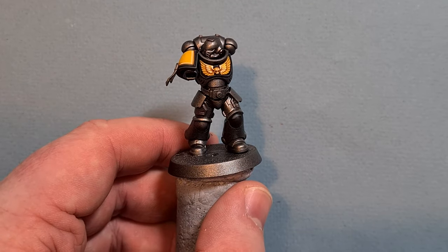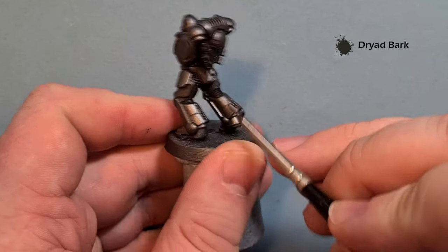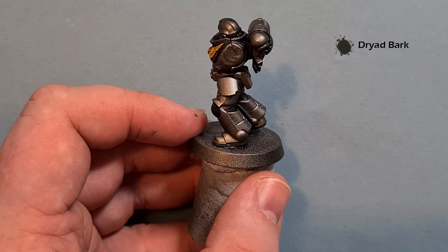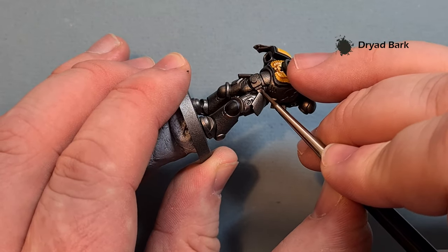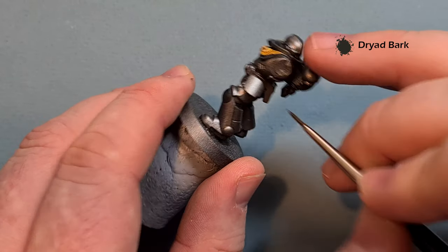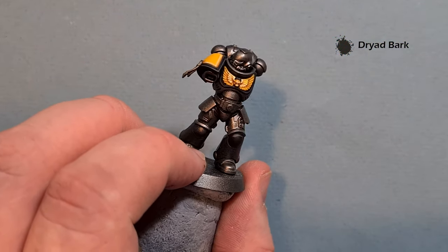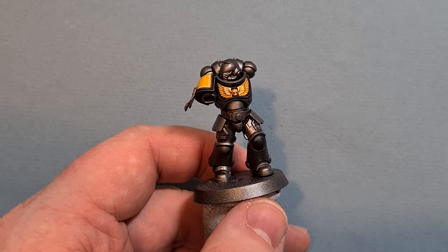For the leather we're going to base it with Stirland Battlemire — we've got the packs on the back and I'm just going to base them up. I've probably got a little bit too much paint on my brush, getting excited at how quick we're going. We've also got the belt — just take your time and paint that belt in. A really straightforward stage, so I'll get it done and come back to highlight it.